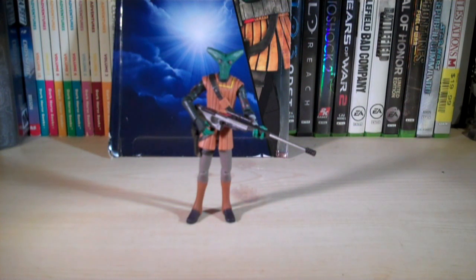Hey guys, it's Ryan back here again, and today I'm reviewing Star Wars The Clone Wars Elyse. He is from Wave 6 of The Clone Wars, or Wave 2 of 2011.